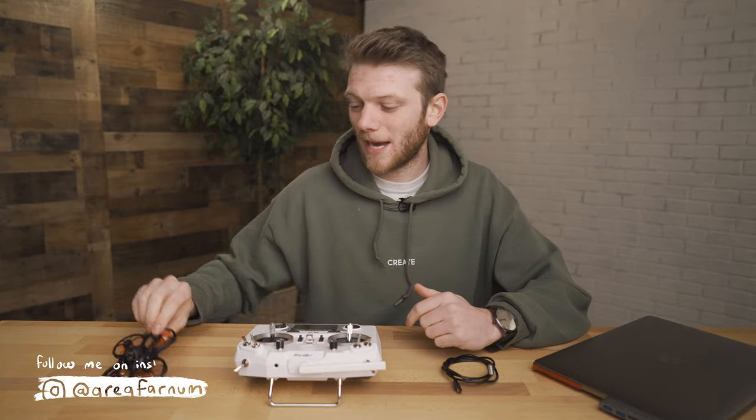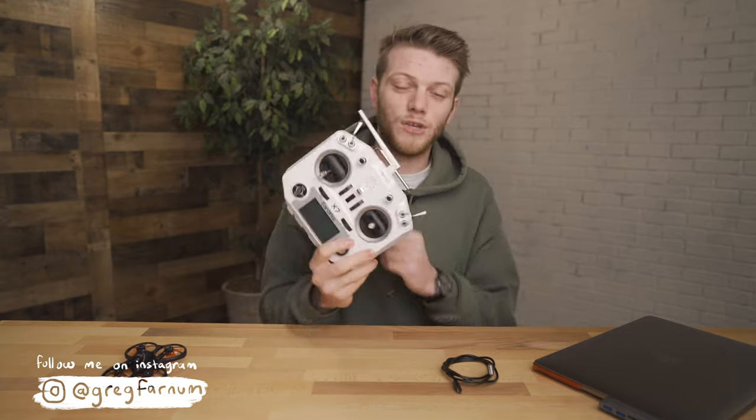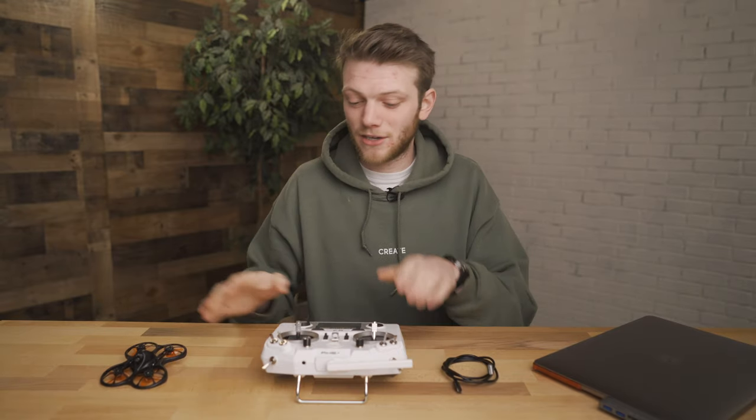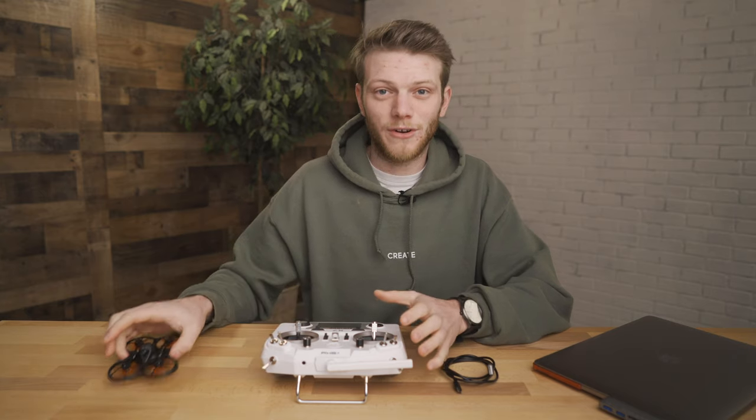What's up everybody? In the last video I showed you guys how to bind up your Emax Tiny Hawk with your FR Sky Taranis QX7 radio and get them paired together. In this video I'm going to show you how to set up all the switches so we can actually control the drone and get flying.